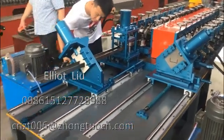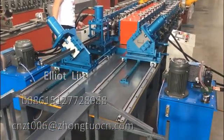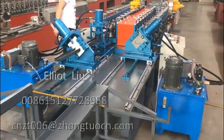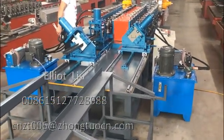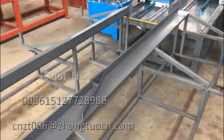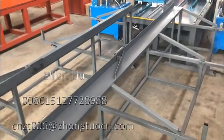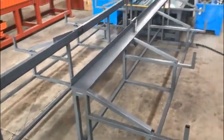The engineer is now adjusting your machine. We will take the test video for you later and send it to you. This is the cutter. This is the receiving table.